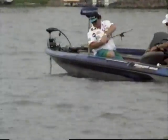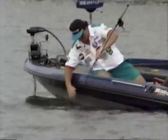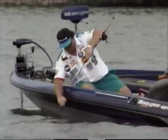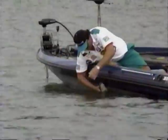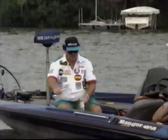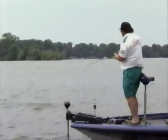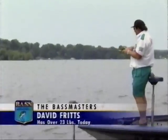Over in the West Bay Arm, David Fritz is hooking big fish on a small bait — a four-inch centipede, a do-nothing looking lure. He's rigged it Carolina-style with an 18-inch leader. David Fritz is leaping up the leaderboard. The Fritz Blitz is back on — he's got another one. Another giant. I bet this right here is it now.